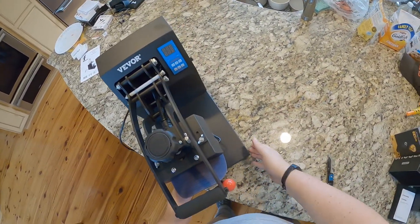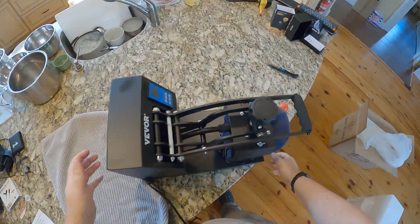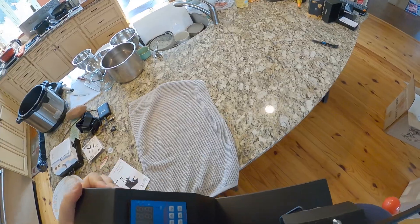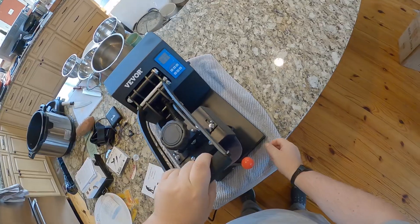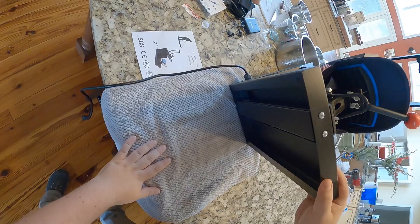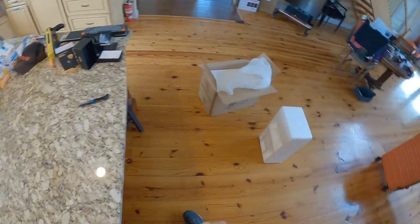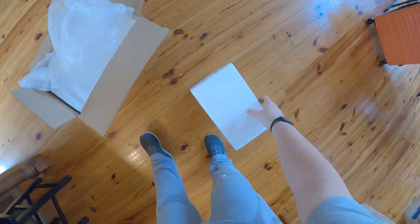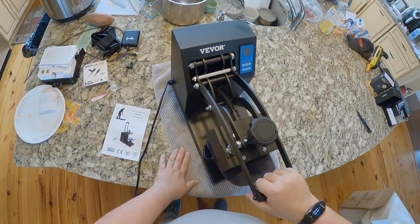Oh, it's metal and I'm dragging it on my countertop — I gotta fix that. I'll put a towel down; I don't want to scratch my countertops. This really should have legs. Look at the bottom — it's a Vever! There are spots for four rubber legs but no legs on it. I didn't see them in the box. Nope, they just didn't include them. Don't put it directly on top of your countertop.